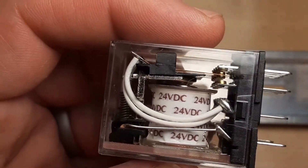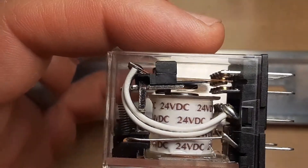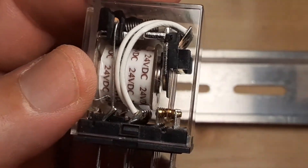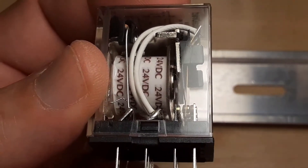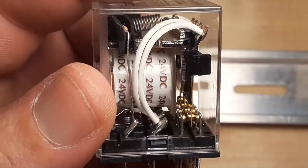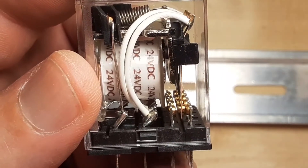When I turn on the coil it generates a magnetic field and that pulls in that little piece of metal. When I do that it moves those contacts. You can see how there's a gap on one side — that's the normally open contact — and you see how the other side is already closed. That's normally closed.